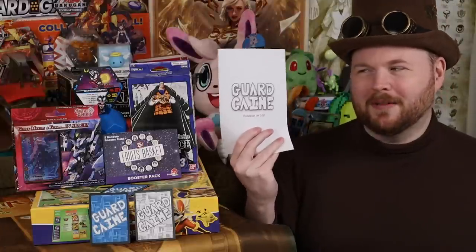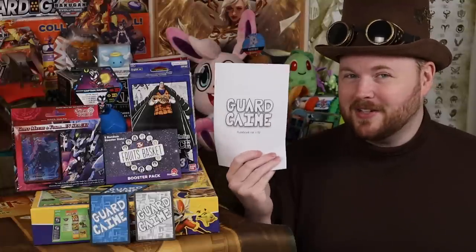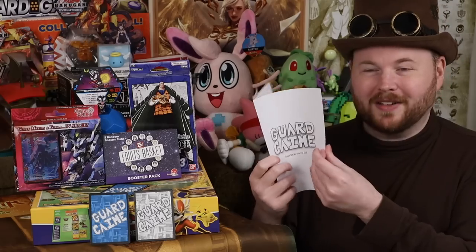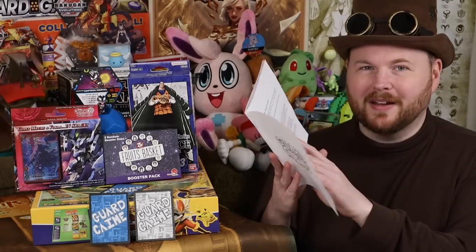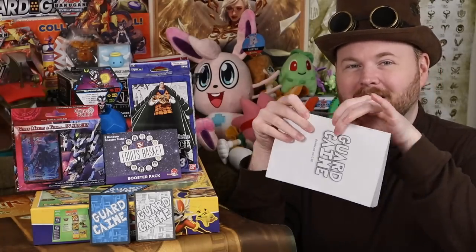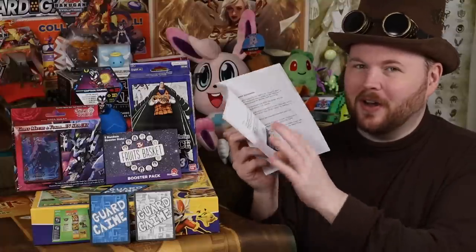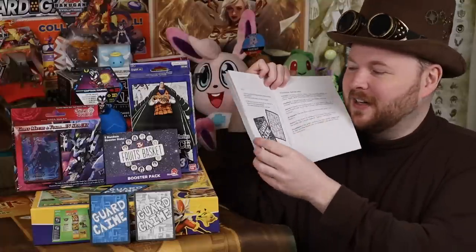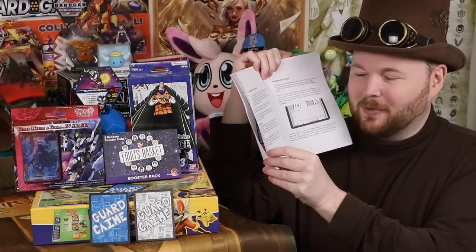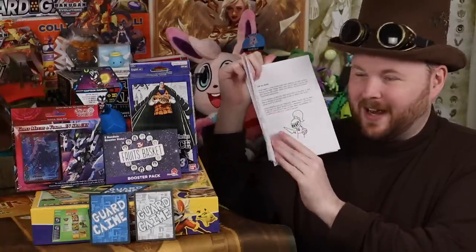One thing I forgot to add on my rulebook advice list: you want to make your page count a multiple of four. Make it a multiple of four, except for the cover — you can kind of leave that alone. Pieces of paper have two sides, but when you fold that in half it becomes four pages. So you want it to be in multiples of four, and you can fill these out with art assets and little diagrams. As you can see, I actually did that in this rulebook here — this actually looks like a rulebook you might be able to use because it has a little art in it.